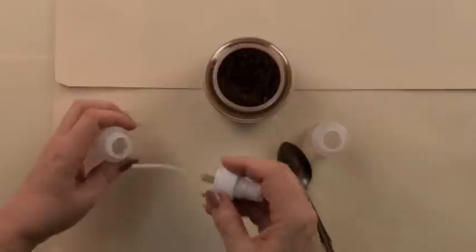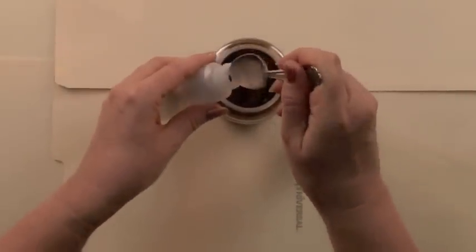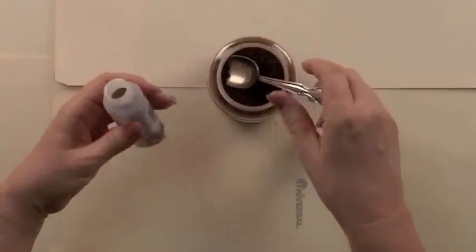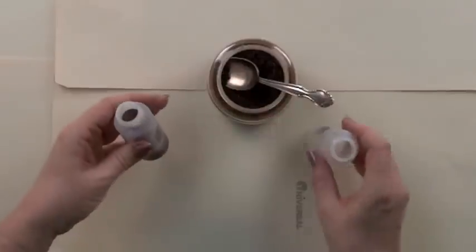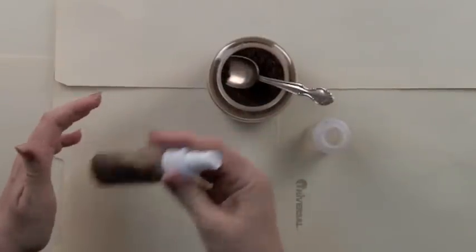Take one of the spray applicator bottles and let's spoon in some of the instant coffee — just a bit to start with — then add some water. If it's hot water, that will help dissolve it even faster. Shake that up.